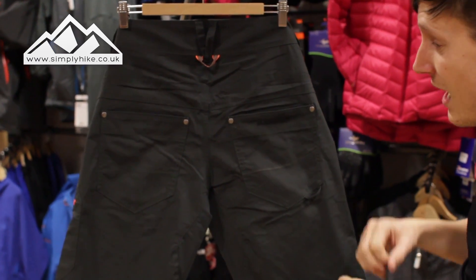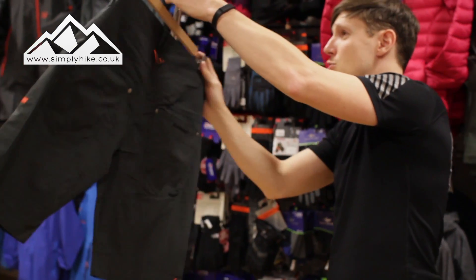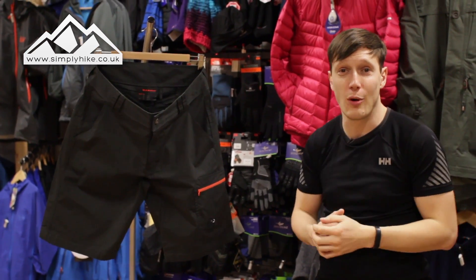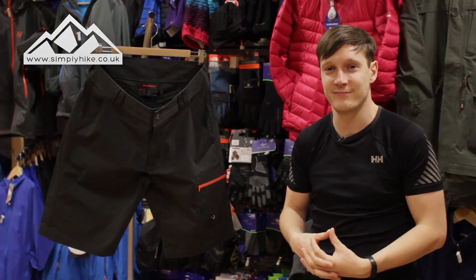Using those loop systems you can attach your chalk bag and have it on you at all times, rather than using a belt system. You've also got two traditional bum pockets — nice and deep and easy to get to. These shorts have the climber and scrambler in mind, they're nice and lightweight, and they really tick all the boxes. For more information, please visit our website simplyhike.co.uk.